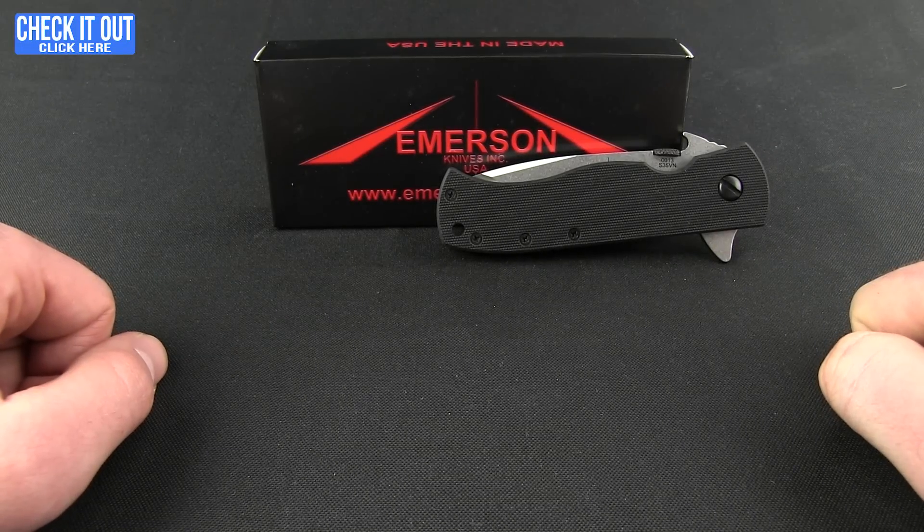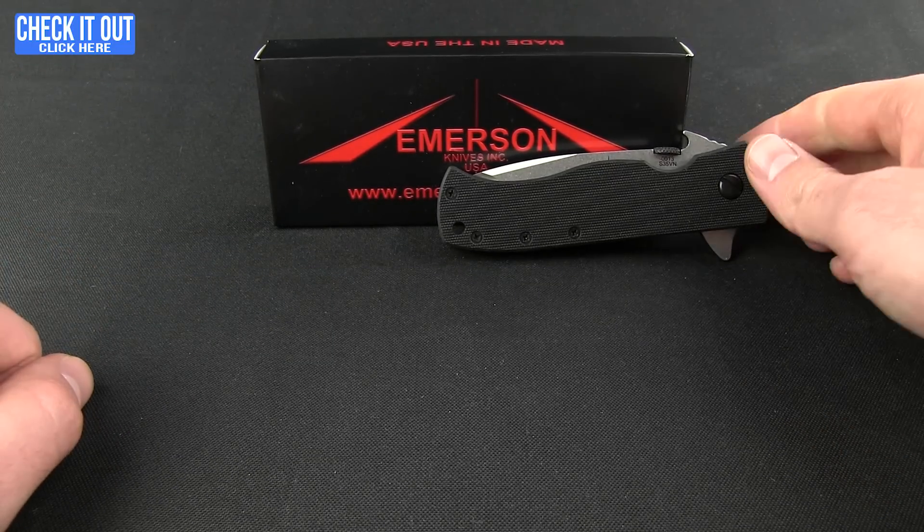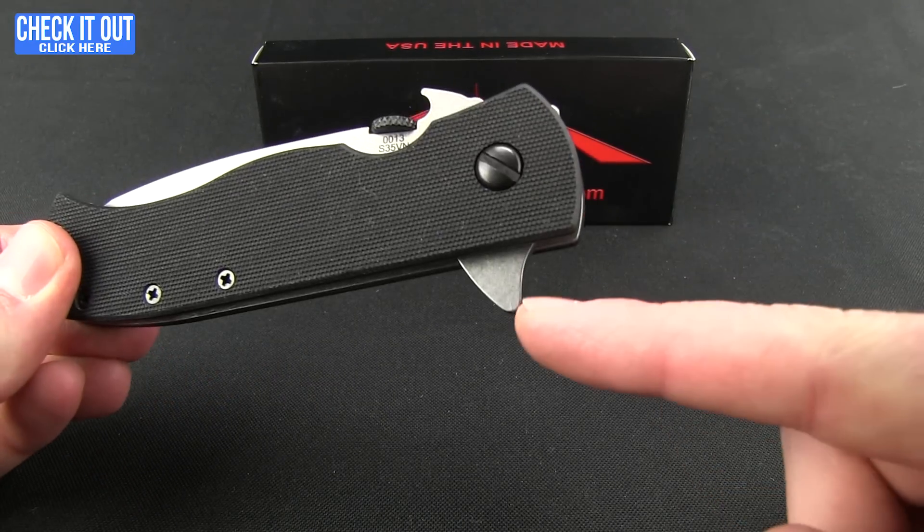Alright guys, welcome to another Blade HQ overview. Today we're going to take a look at an Emerson — this is the new CQC7 flipper.